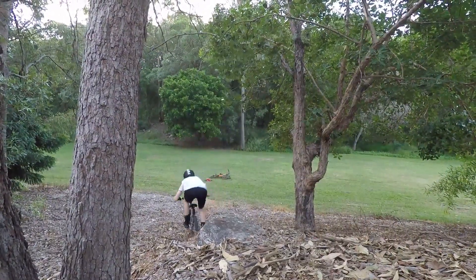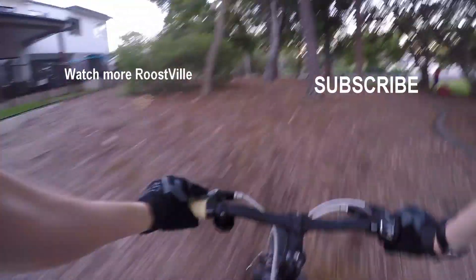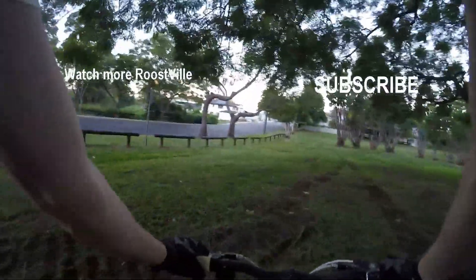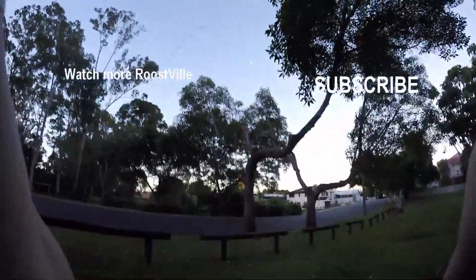It was just a bit of fun, just trying to ride a small bike. So make sure you give us a like and subscribe by clicking the logo on the right. Click on the video on the left if you want to see more roost. Make sure you let us know in the comments below if there's a bike you'd like to see us try and roost next.